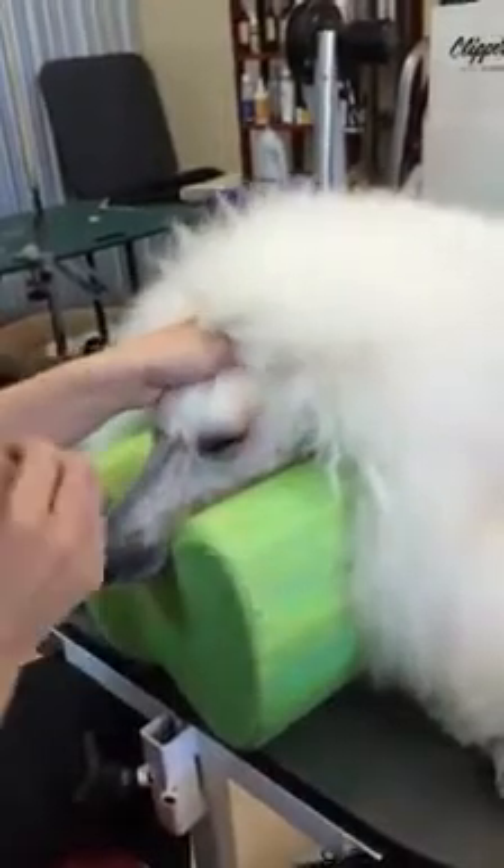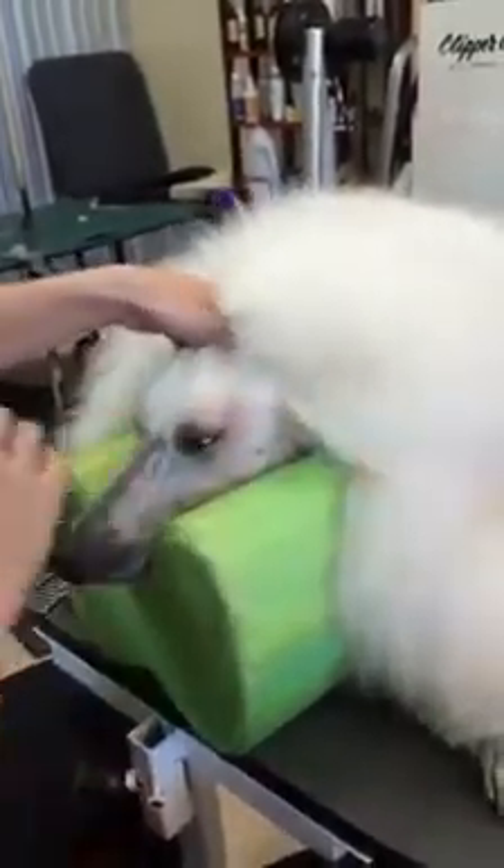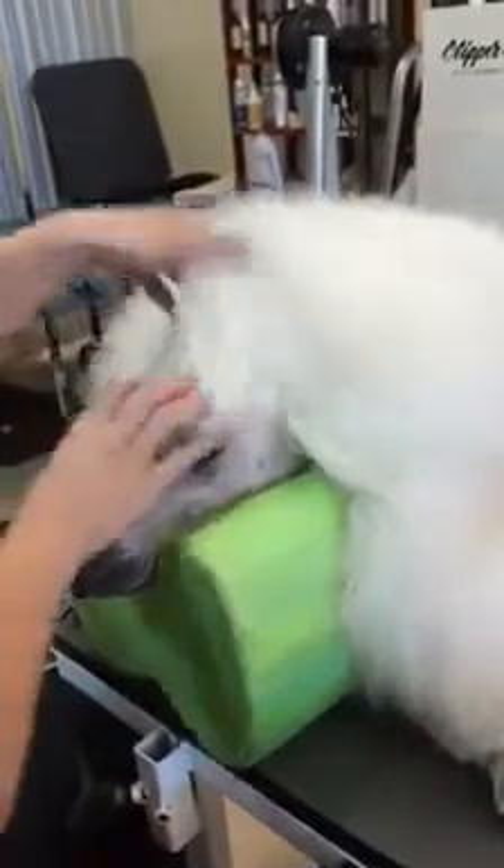Okay, this is Jaeger. He just had his bath and he's been fluffed out. I'm gonna show you how to band. I'm not saying it's the right way or the wrong way, but this is what I have to do with his hair. As you can tell, he's got quite a bit of it here.